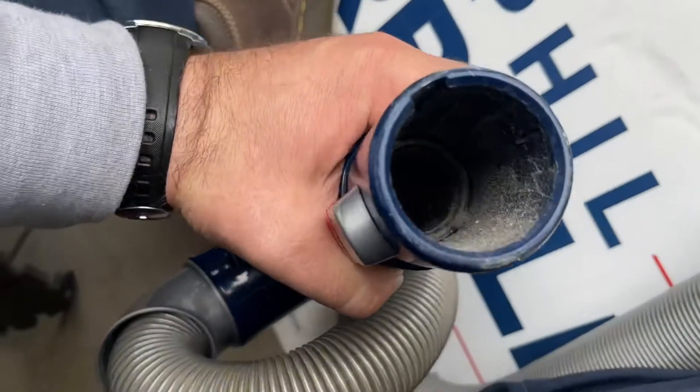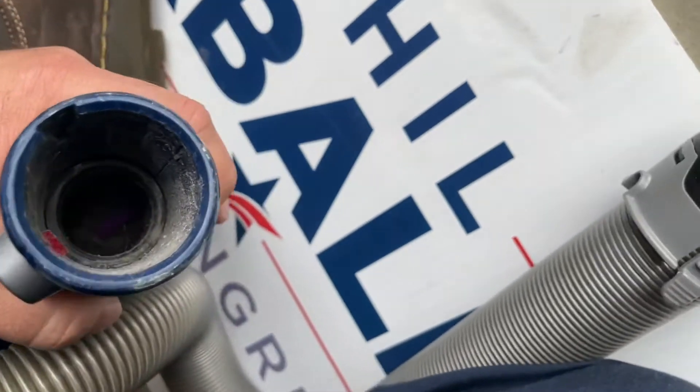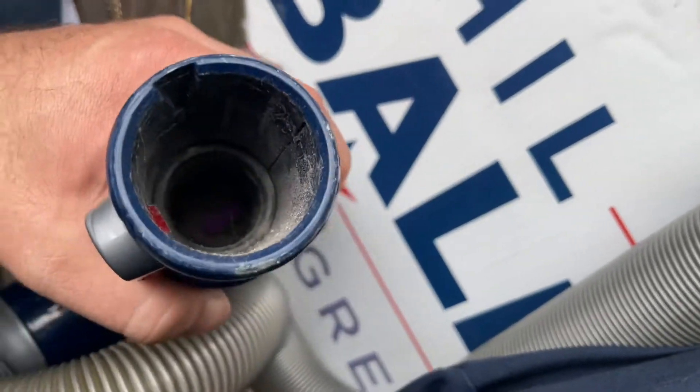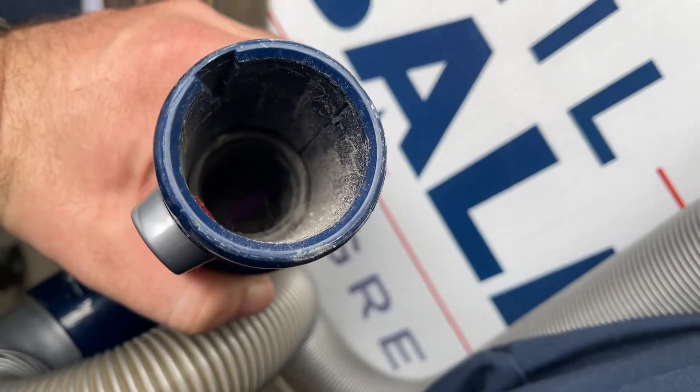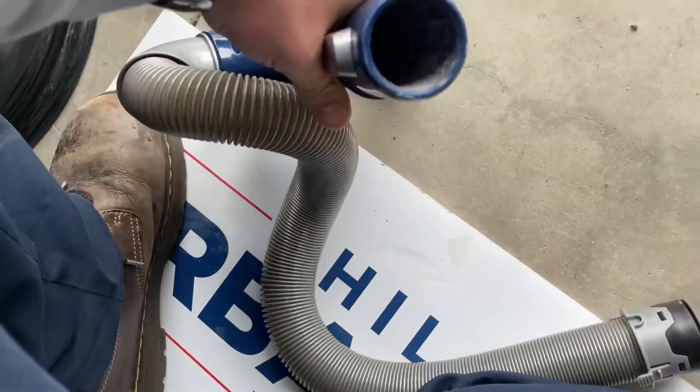Looking into the neck of this — I don't know if the camera can see this or not — but there's a ballpoint pen that's in the elbow. We're going to have to try and get that out of there somehow.